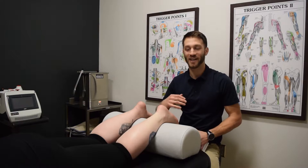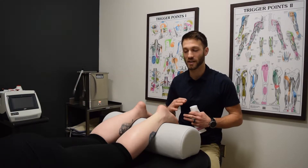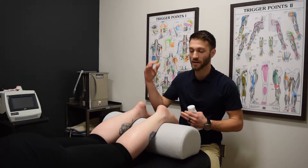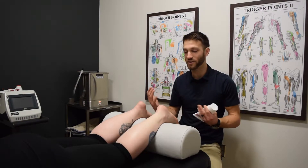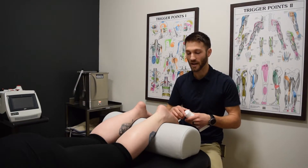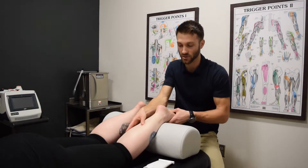All right, and we're back. Now that we got the muscles and the fascia and everything all warmed up with laser, we are going to do some soft tissue work. It doesn't matter if somebody's coming in with only calf pain or only foot pain — we're typically going to work through both areas with the soft tissue work because these muscles are so interconnected, everything works together. So if we only address one area, we're only doing half the job.